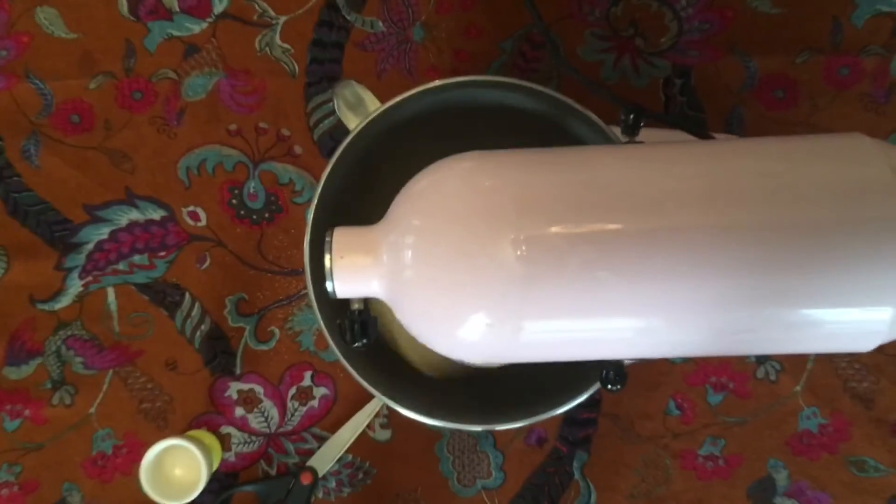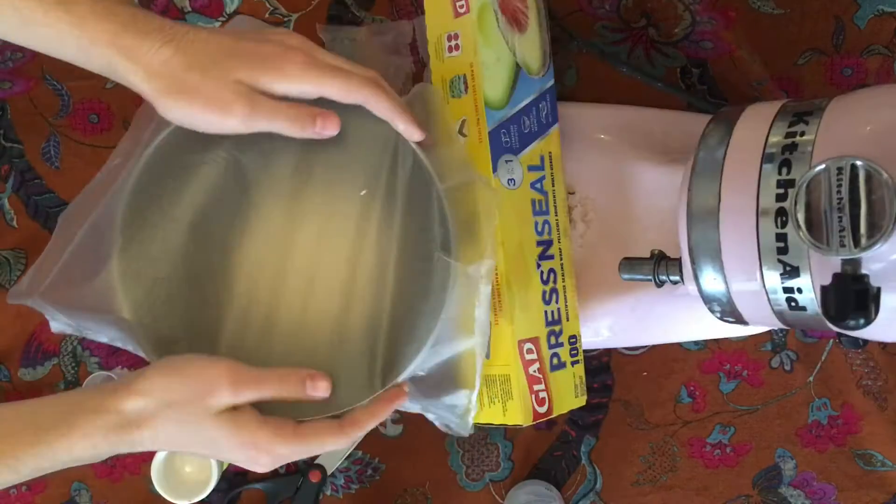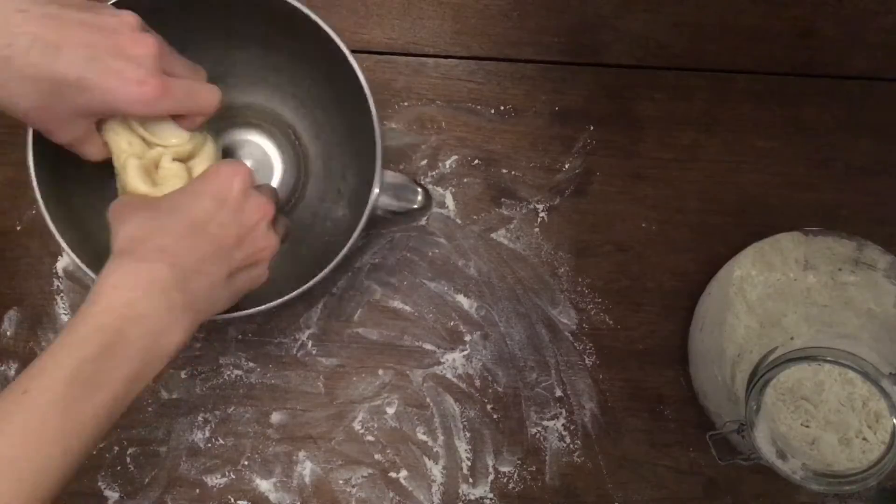The dough should form a smooth ball, but it will still be slightly sticky. Next, grease a bowl and put the dough ball into it, then cover that and let it rise for about an hour.